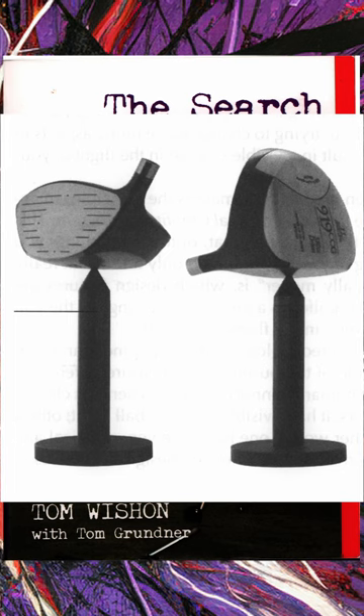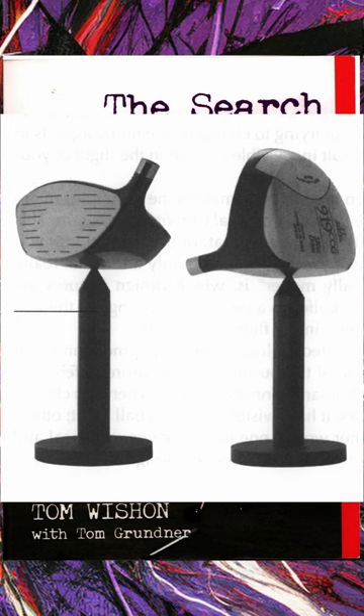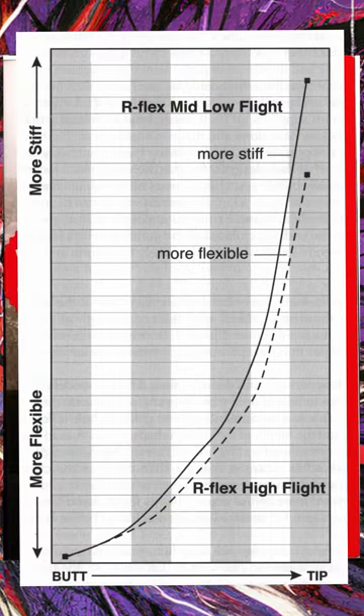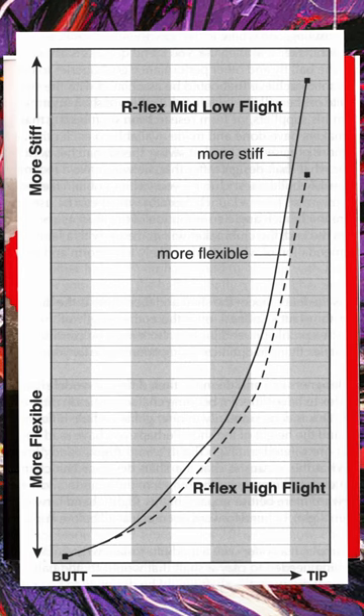Chapter three he talks about different design aspects of the clubs. He blows up some myths and does a good job of explaining what is and isn't important in club design. He then spends the next four chapters talking about shafts — there's a lot of good info.